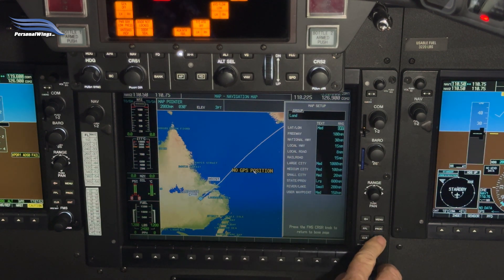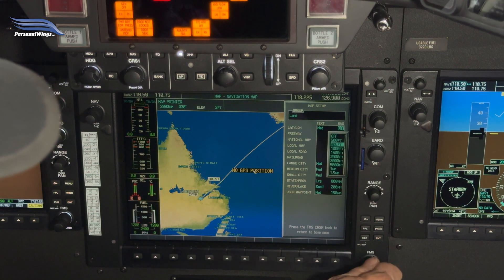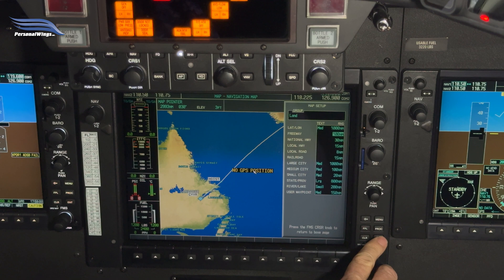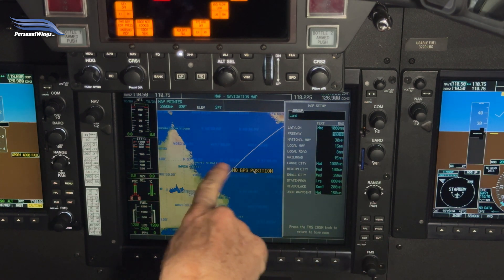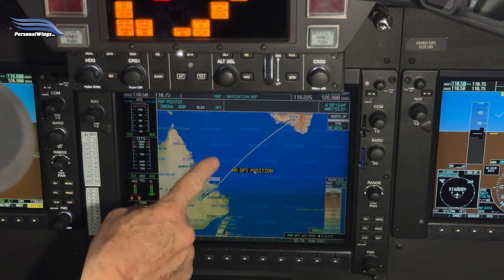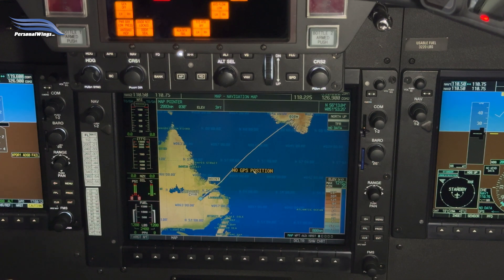Select lat-long and we're going to make it medium just so we can see it, then set the range really high just for now to show you. Now we've got latitude and longitude lines with values going across — it's hard to see because it's really light. It comes in handy especially when ATC is asking you to report certain positions, or just so you know your navigation going across. For example, you might be at one intersection like HOIST and need to report a future waypoint like XYZ.